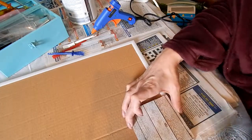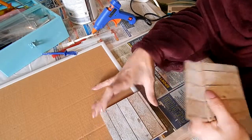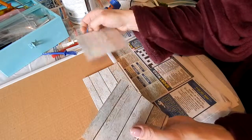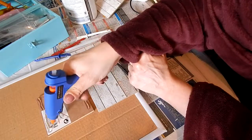Using coasters that we got on offer from Poundland for 25p a pack, I'm using those for a decking patio area for the park. Three fitted perfectly along here and I secured them with hot glue.